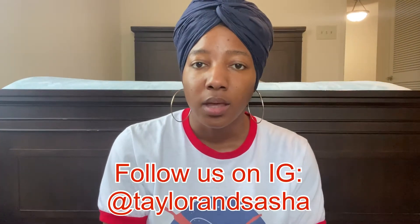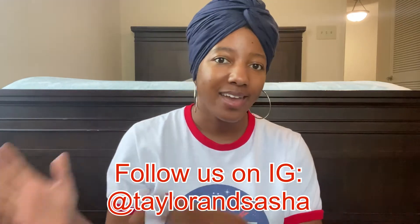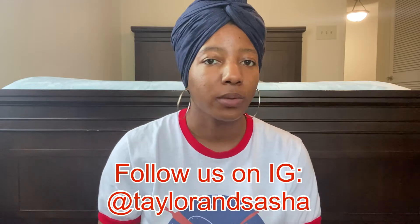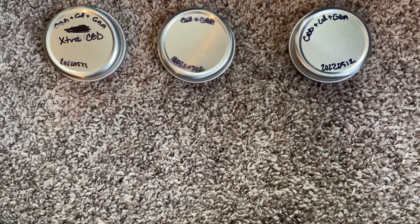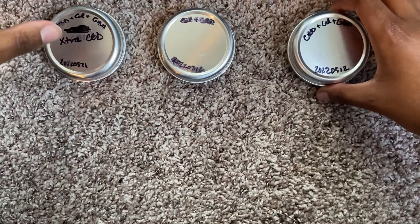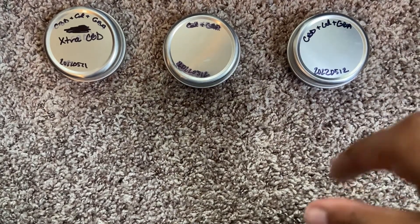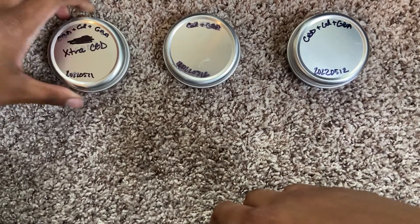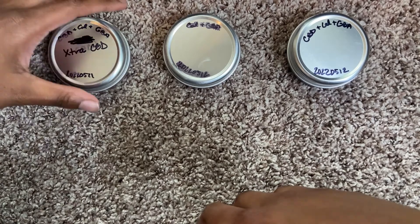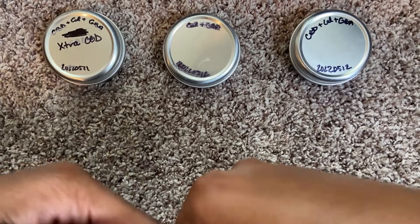The whole point of the 24-hour patch test is to make sure it doesn't cause any reaction, and then we can go into testing it to see which formulation works best — or if they work pretty much the same. Here are three different paw balm samples: one with the CBD formula, one without CBD, and one where I accidentally put more CBD than I was supposed to. I figured, why throw it out — just try it and see if it could be a contender.